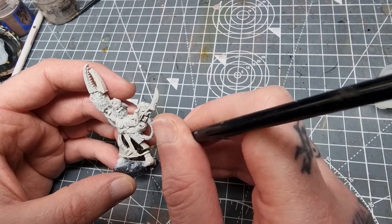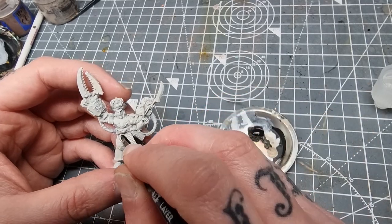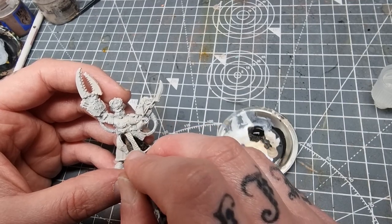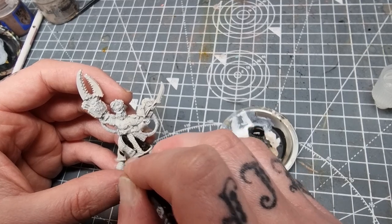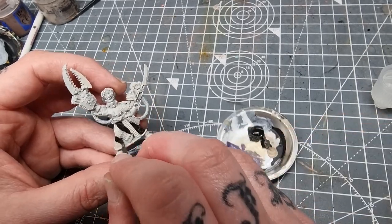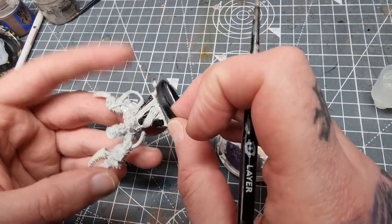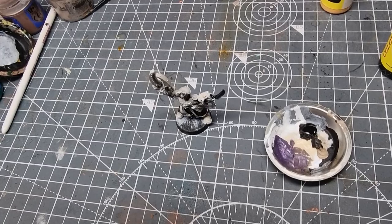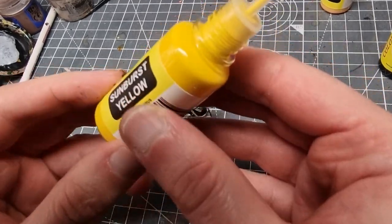It's going to be interesting when we get onto the yellows. I'll try not to get too much black on the areas I want to be yellow. I won't strictly use this paint line on Yarrick as there's only a few colors available at the moment, but I'll use as many as I can. So let's take it from one extreme to another with some Sunburst Yellow.